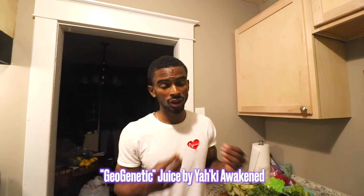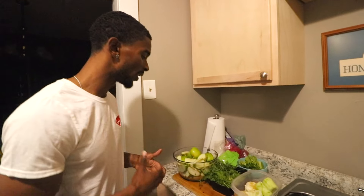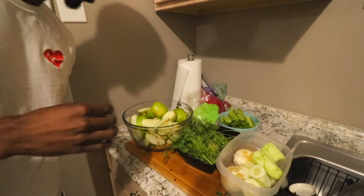He pretty much gave me the idea that my juice was so much similar to Yaki's drink, so I decided that I was going to take it upon myself and make his juice. The juice is called the Geogenetic Juice, and we're pretty much going to make it today. I want to show y'all all the ingredients to the Geogenetic Yaki Awaken Juice.